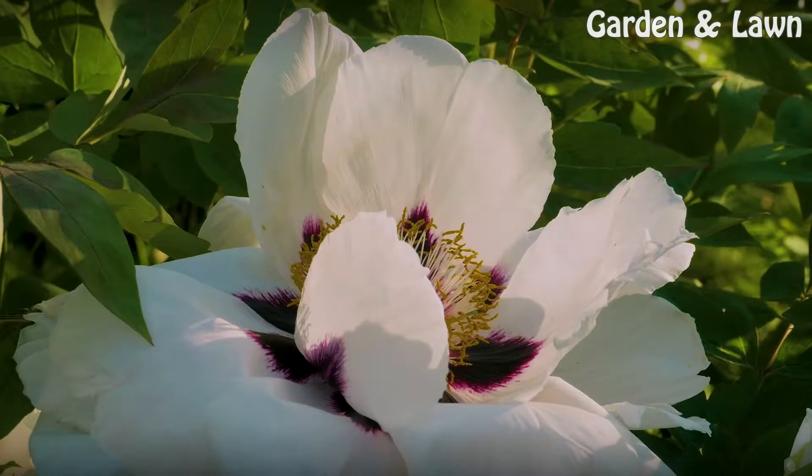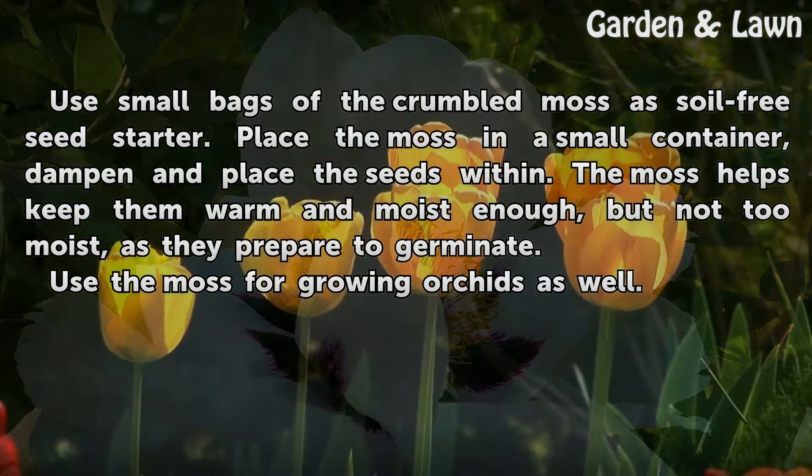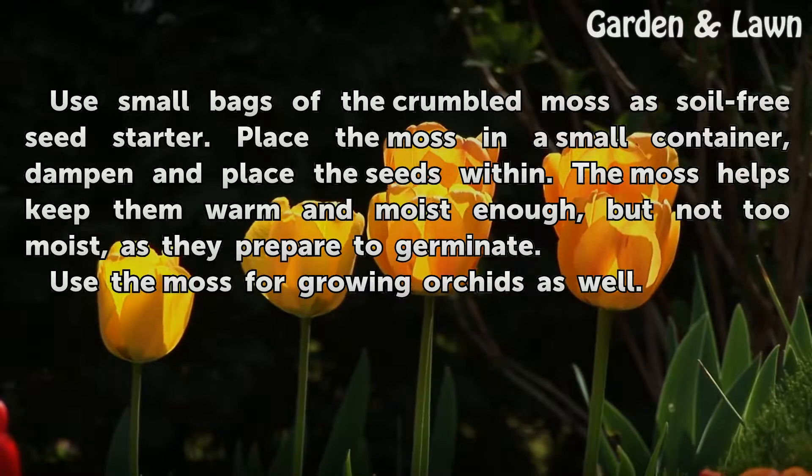Seed Starter. Use small bags of the crumbled moss as a soil-free seed starter. Place the moss in a small container, dampen, and place the seeds within. The moss helps keep them warm and moist enough, but not too moist, as they prepare to germinate. Use the moss for growing orchids as well.